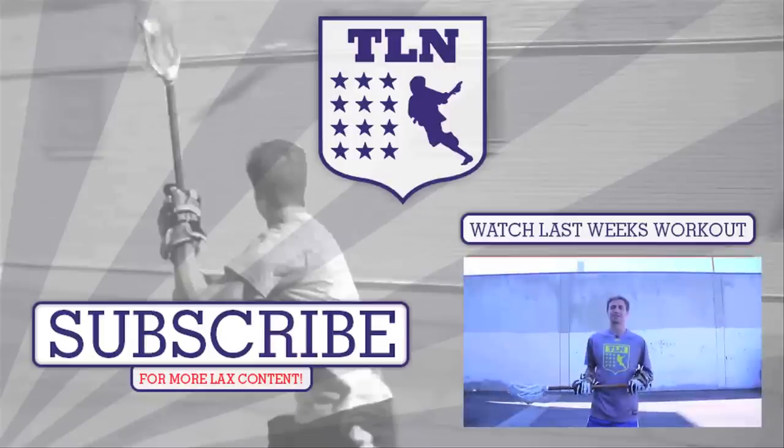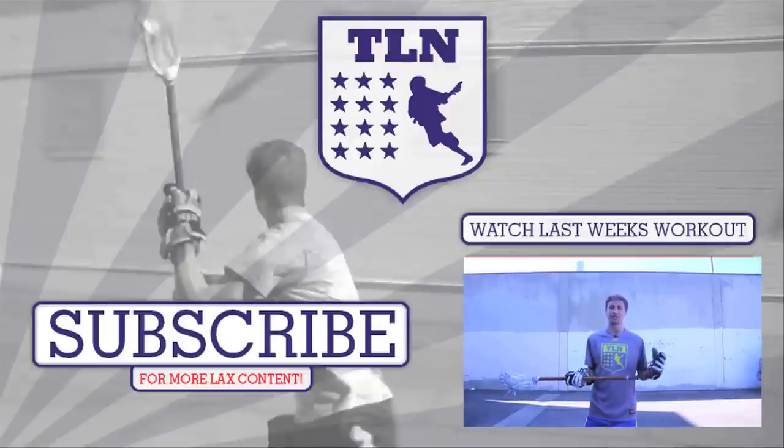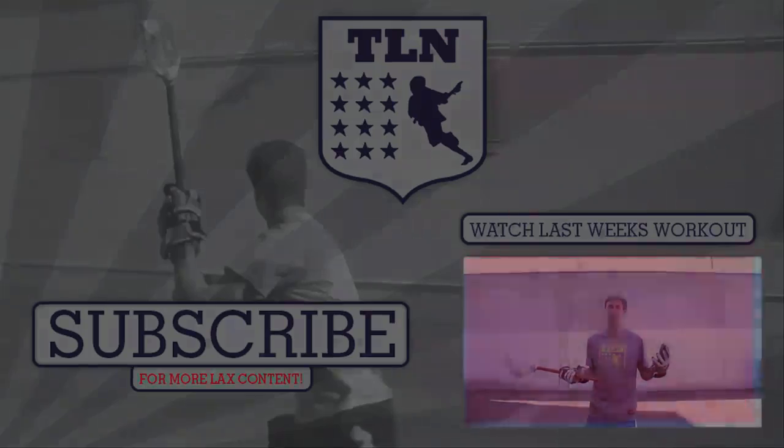What's up guys? It's Colin from the Lacrosse Network. I've got your wall ball workout for the week. This time we're going to be practicing our quick sticks. These are great for inside shooting or just for moving the ball really quickly when you're on the field.